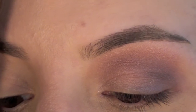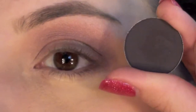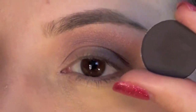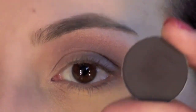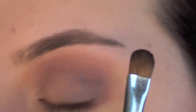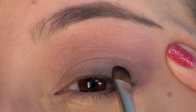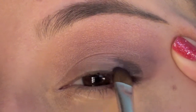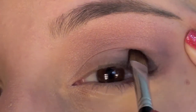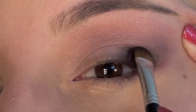One of your last shadows is this color that almost looks like a gray or black, but it's actually an extremely deep purple — it has some gray tones and some black tones, but it's actually purple. It's called Shadowy Lady and it's a shadow by MAC. I'm going to take that same flat brush and apply Shadowy Lady just in the outer corners, really low on the eyelid, to give a really pretty smoky effect.